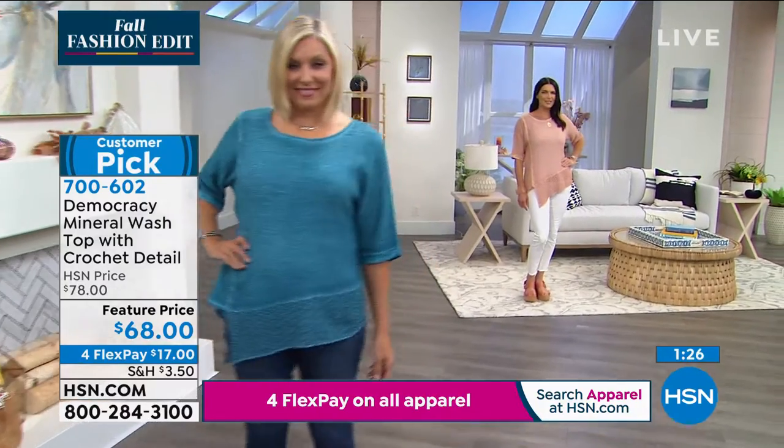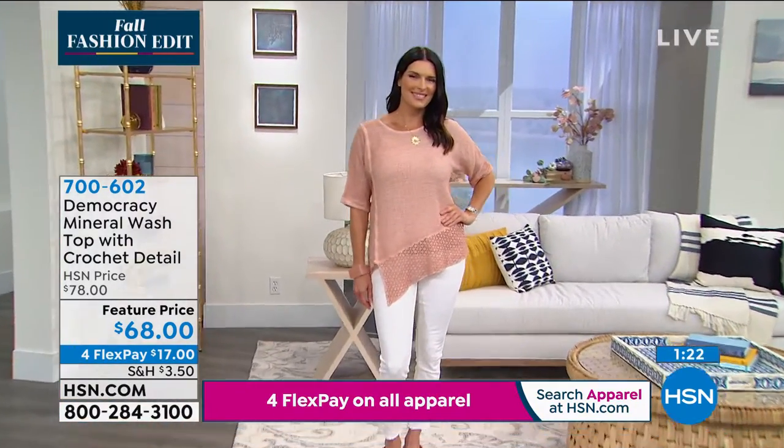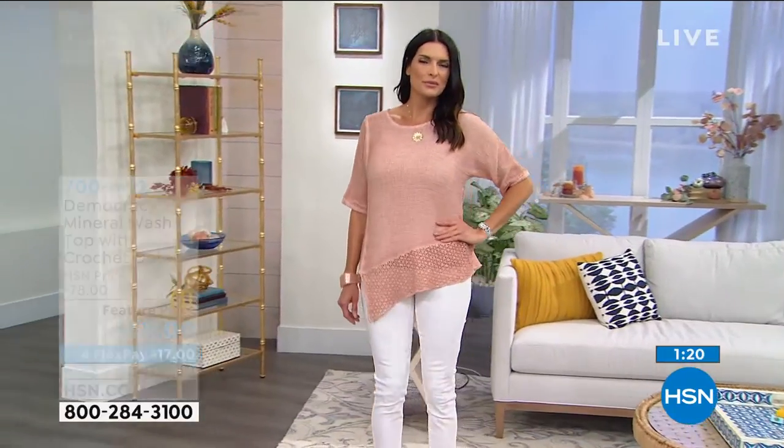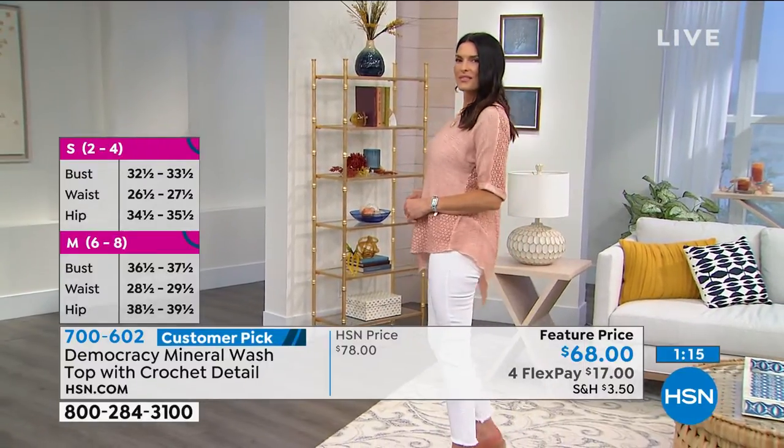It's a rayon spandex cami, and of course the top is 100% cotton. We say machine wash, line dry. If you'd like to have it, I think we have a total of 500. Not a lot, but a beautiful find.